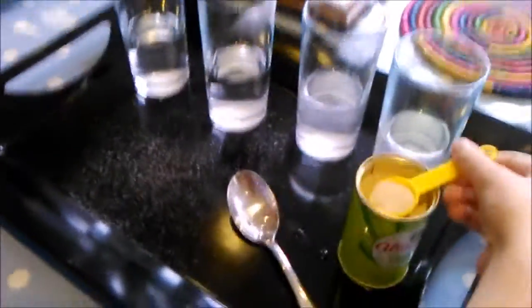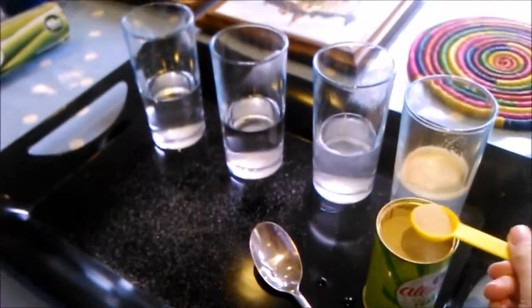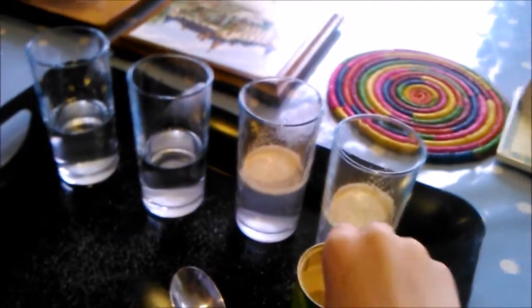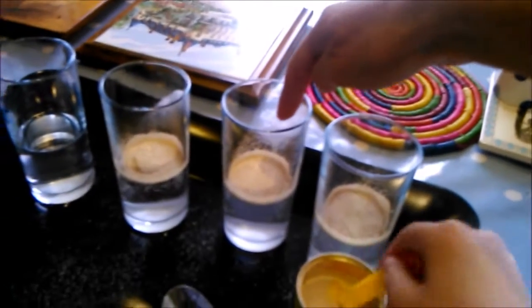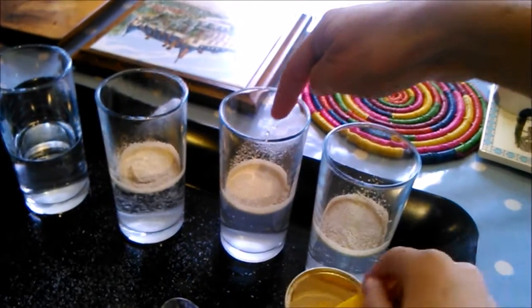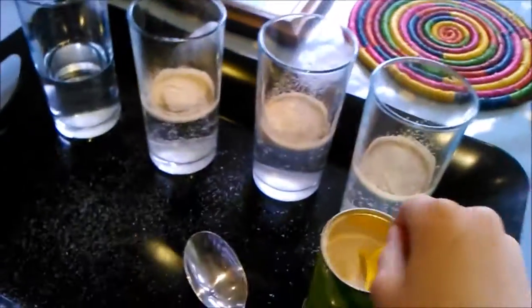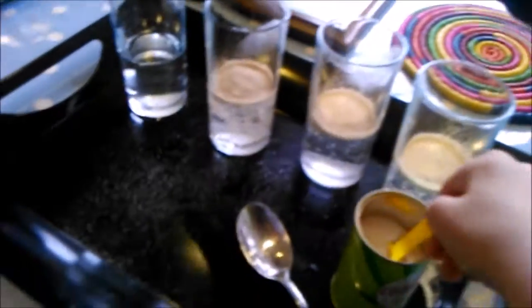We want two teaspoons of yeast in each glass because that's the equivalent of seven grams. So that's one for that one, and another one. Then do the next one — one. Did you put two in there? So you want another one in there and another one in there. And then two in that one.